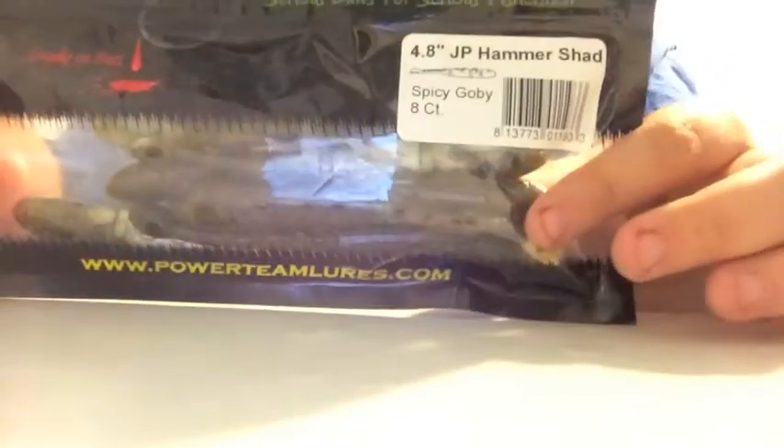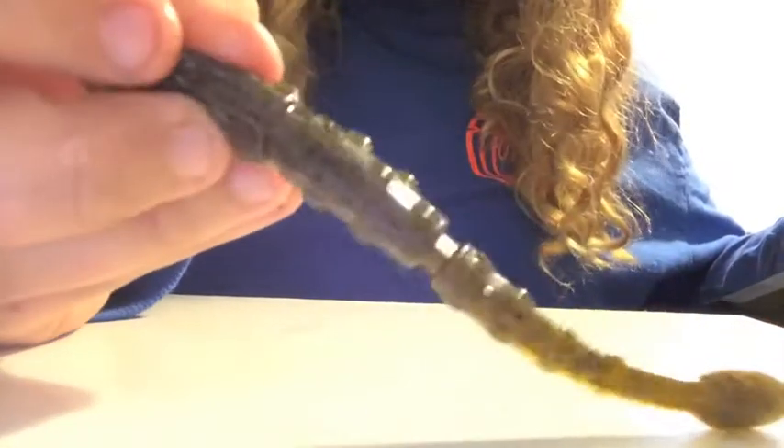I put in a Power Team Lures order I want to show you guys. Mainly doing this video so you guys know what their lures look like. I made an order to go ahead and buy three of their new t-shirts, one in each color because they had a deal going on. I'll show you guys the new colors so you can check them out. I've also got four packs of baits — 4.8 JPM Amishar and Spicy Gogi. I've got a tournament this weekend and I cannot wait to use these on a shaky head.